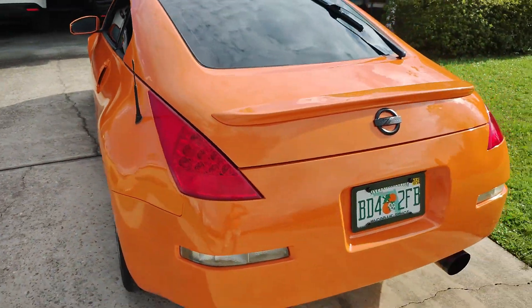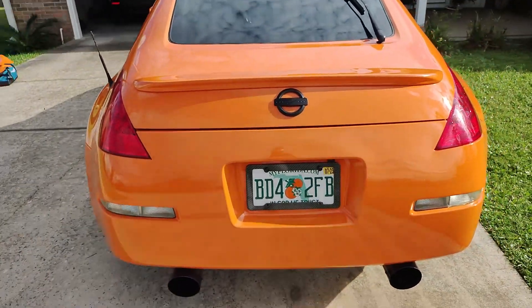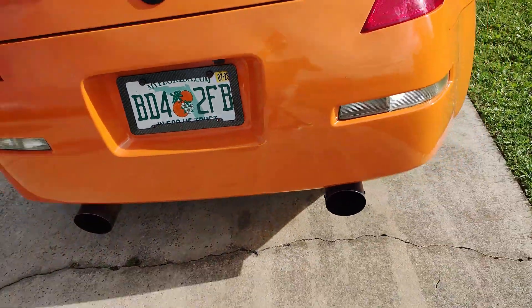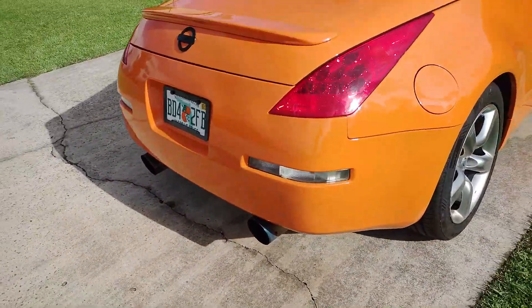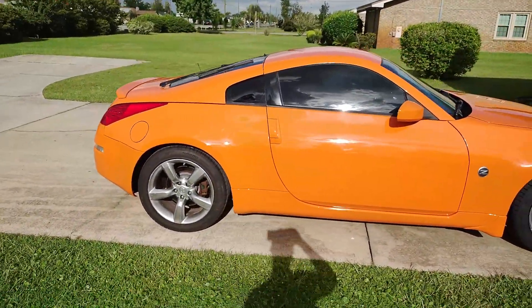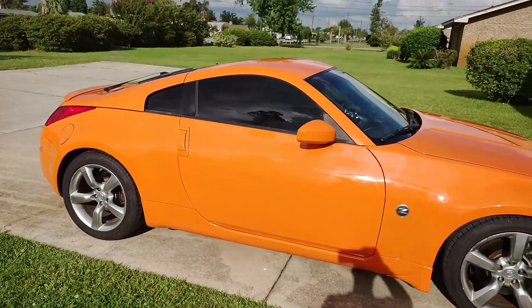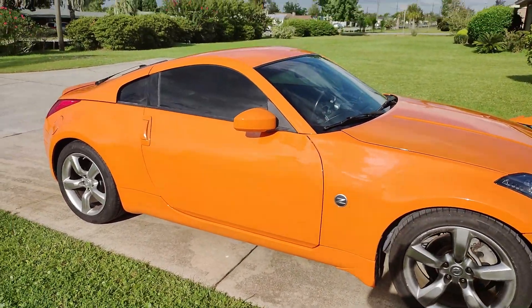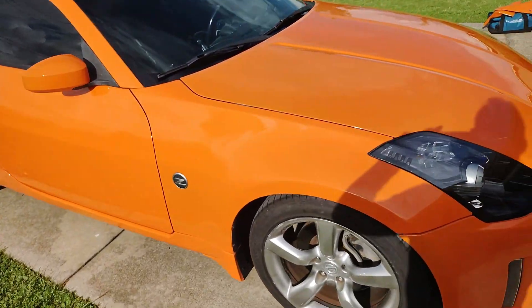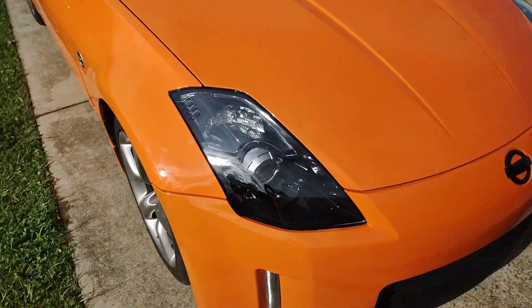It came out great, so, so ecstatic. I'll be switching these exhaust tips soon too because they just stick out too much, but man, it looks like a totally different car. I am not embarrassed to drive it anymore. So excited about it — well worth the money. I'm glad I found somebody that did such an amazing job at such a good price.